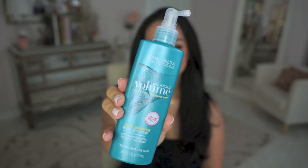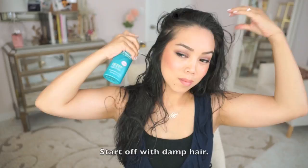Hi guys! Today I'm going to show you how I achieve this full volumized hair without teasing and hair that will actually last throughout the day. I'm going to be using the John Frieda Luxurious Volume Root Booster Lotion and Blowout Spray. So grab your blow dryer, round brush, and let's get started.